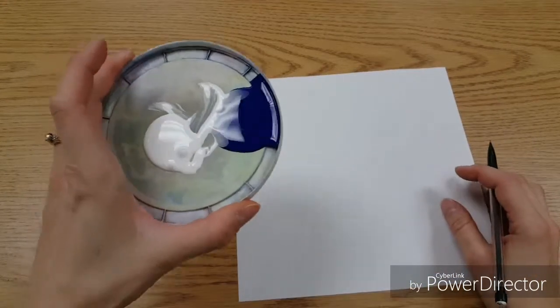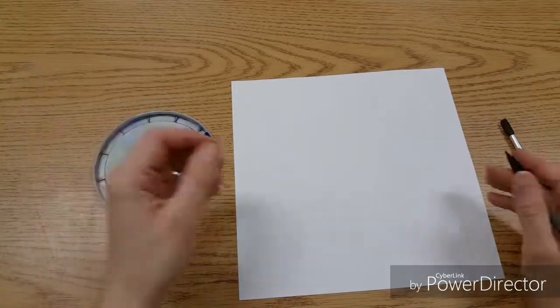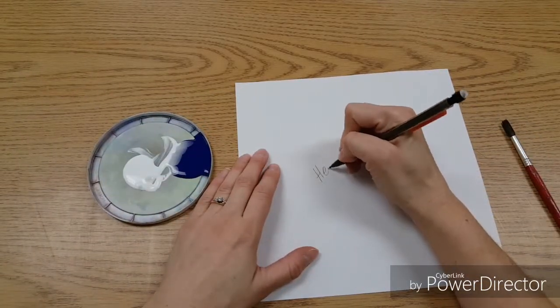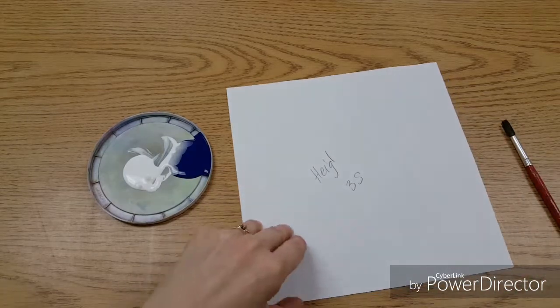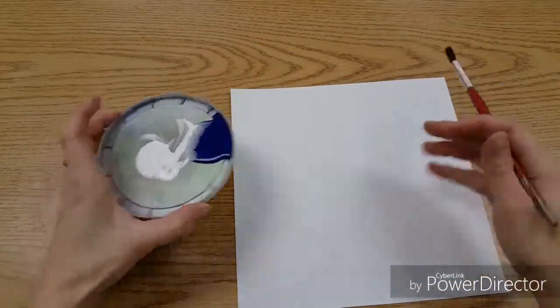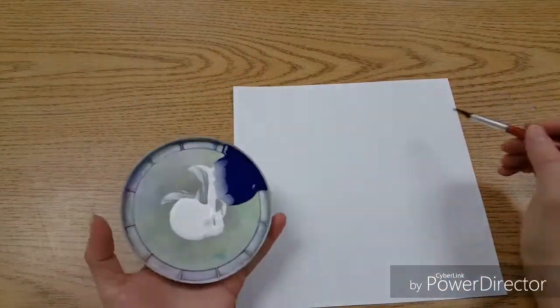You get a square piece of paper. Every person will have their own mixing lid today and a brush. No water is needed. You need to write your name and your class on your paper, then flip it over.